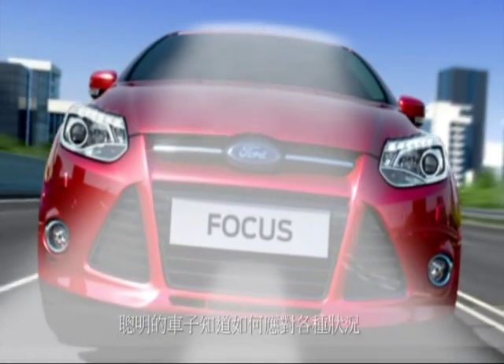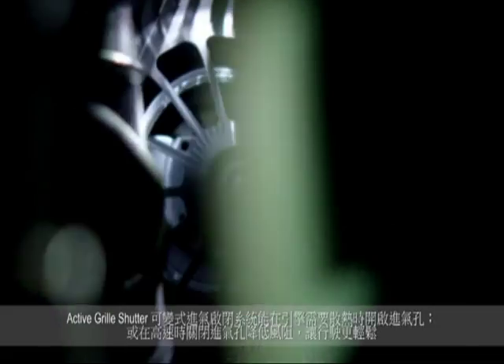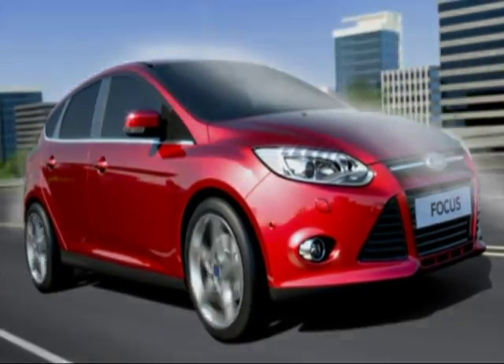A smart car knows when to keep its mouth shut by only allowing air in through the grill when the engine needs cooling. Active grill shutter reduces drag so your Focus slices effortlessly through the air.